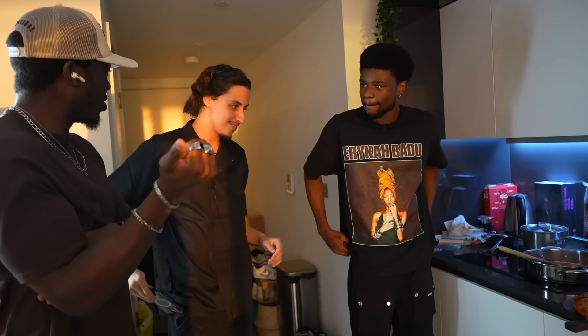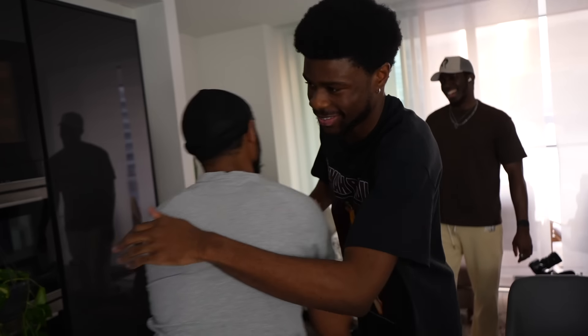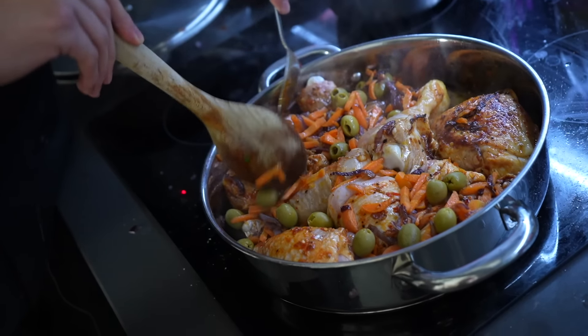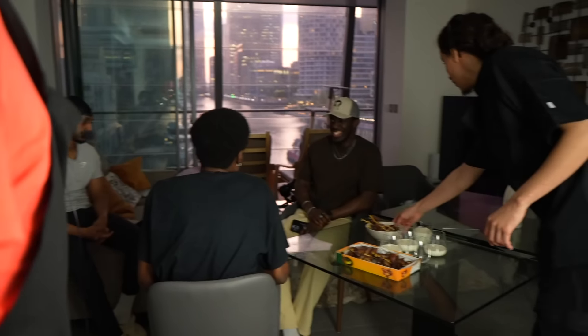Another guest arrives — it smells good in here! Nothing is ready yet — only the shorba is done. Justin introduces himself, we meet Nadeem. Let's put the chicken in. That little brown-black pot — that's where the flavor comes from. The pan might be overcrowded. We're going to give the chicken about five to ten minutes to cook. Have you had dates before? They grow on trees.